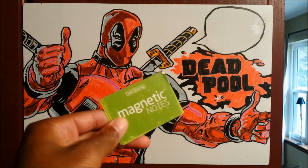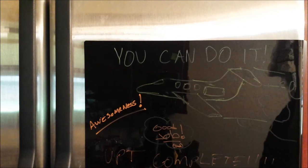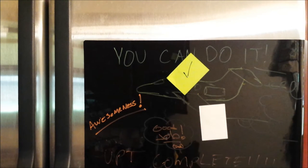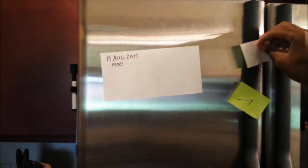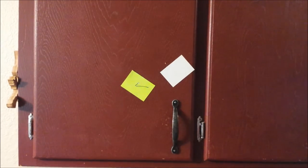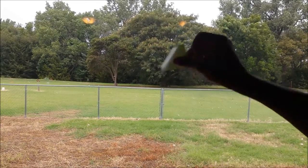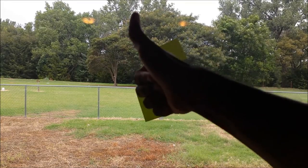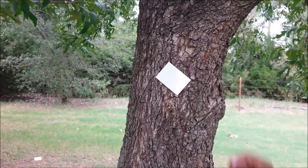We're going to do a little experiment with Tesla Amazing Magnetic Notes versus magnets. Yes, out on the brushed steel refrigerator — no. What about on the brushed steel door handle? No metal? No problem. How about a wall? Easy. Windows? No sweat. What about this brick wall? Go right ahead.